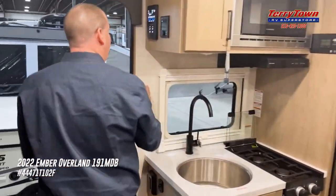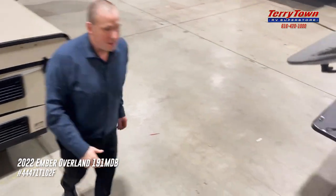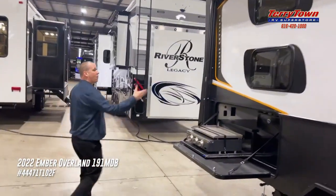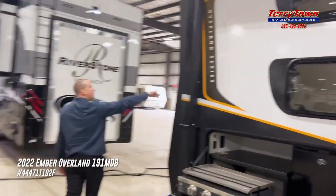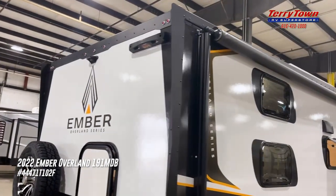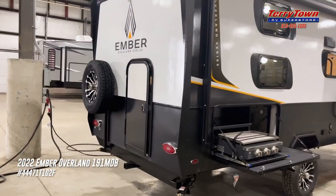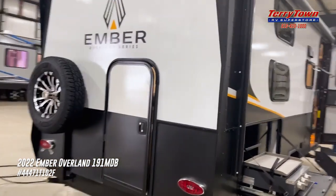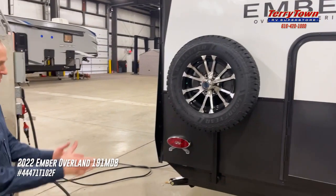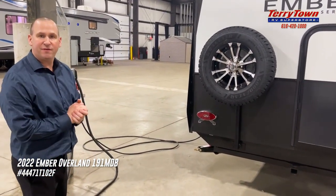Outside, we're going to show you a few more things that really make it a true off-road camper. Of course, we've got power awning. This is their Overland series. Back here, you've got some hooks, and it comes with an attachable ladder. On the roof, we also have a solar package. The tires — even the spare is a Goodyear Wrangler tire — all aluminum wheels, LED lighting. It's got a trailer hitch on the back so you can put a bike rack, those types of items.